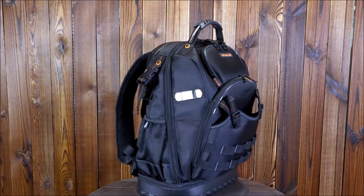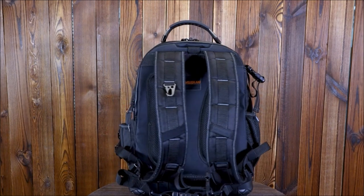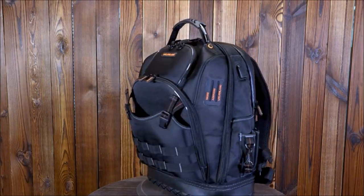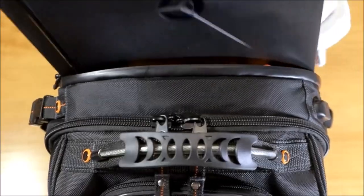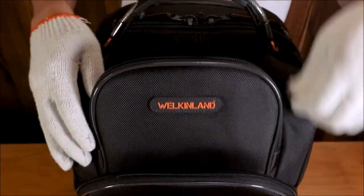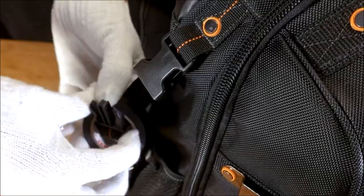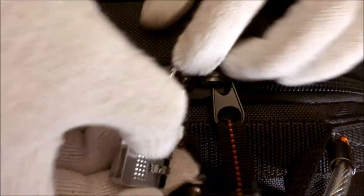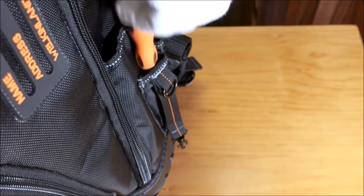77 pockets, 4 compartments, plus 65 or more loops make a large tool backpack organizer. A hard molded bottom protects all tools from water, mud, and snow, helping to keep tools dry and safe. Built-in hooks help hang the tool backpack while working on a ladder or roof. The removable tool backpack organizer insert can be detached and hung where needed.